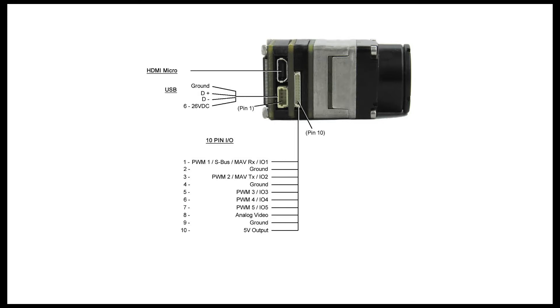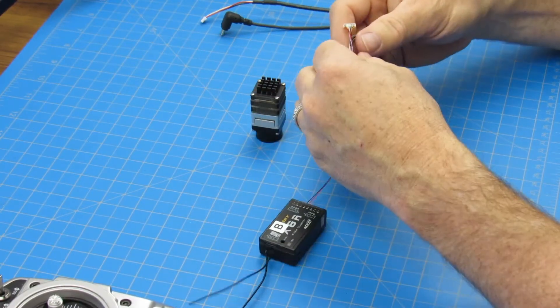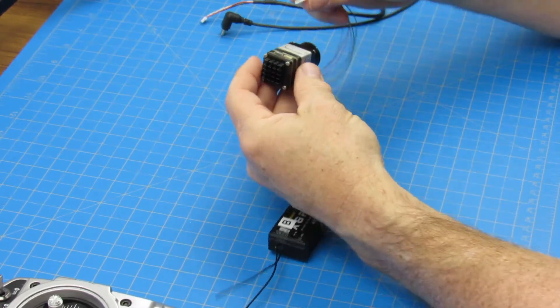The features of the Boson are assignable using the GUI software while connected via USB. Next, simply connect the 10-pin wire harness to the interface.